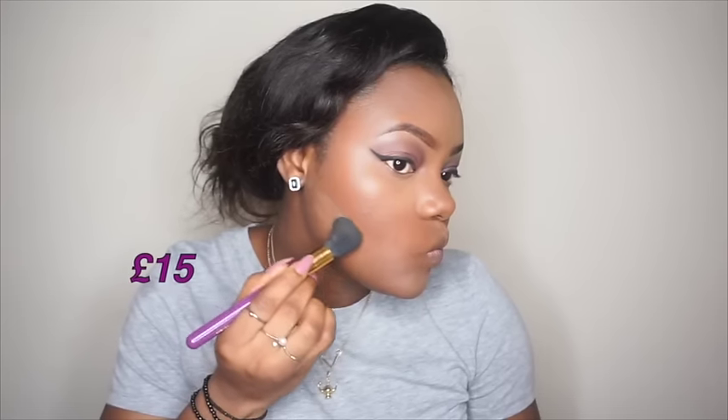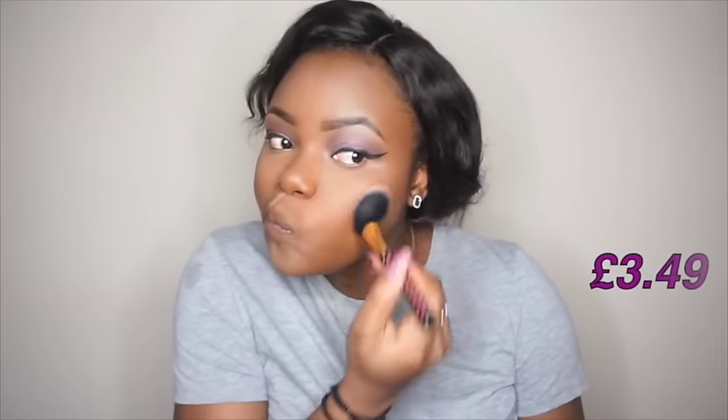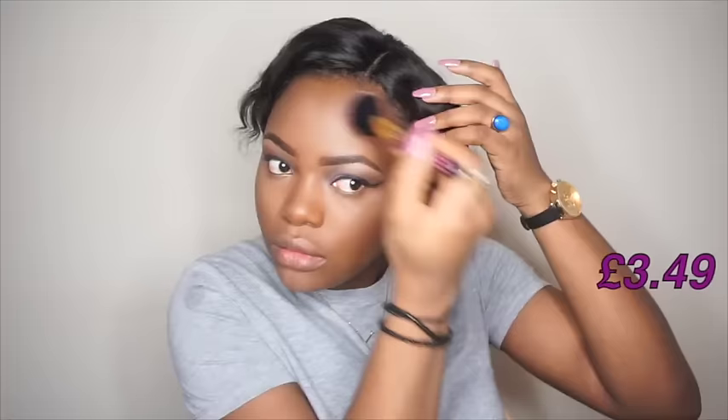For the high-end side I'll take my Hourglass bronzer, and I'll take my Sacha Buttercup setting powder just to clean that up. I'll apply the bronzer to the sides of my nose. For the inexpensive side I'll be using the City Color blush, then taking that City powder from Avon.